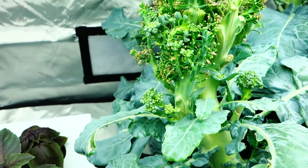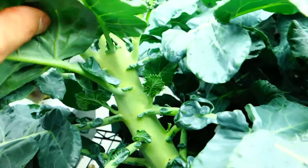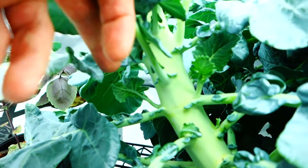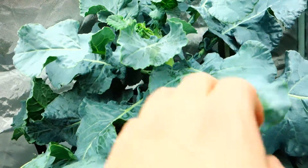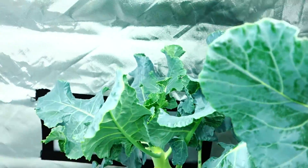Indoor broccoli — absolutely amazing. I got this huge plant right here. Look at that stem, look at all these little guys coming out. I got a little guy right here, and all around too. I got this little plant right here, hopefully that will happen sometime soon. And I got two plants back there, this one right here, and another one down there.